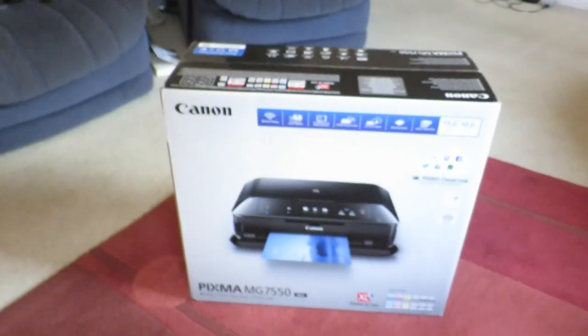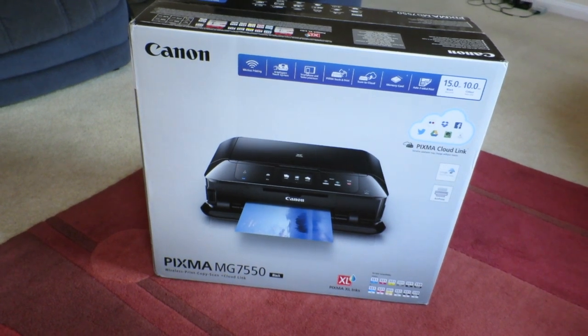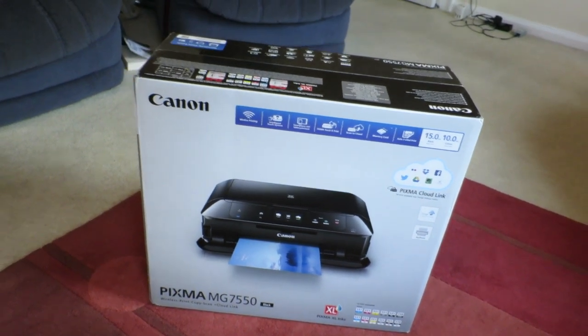New Christmas present guys, stoked to be open on this one, still all in the original packaging. I haven't yet cracked it open — this was one of my Christmas presents from Linda: new Canon PIXMA MG 7550 printer in black. I'm stoked to unbox this, get it out, have a look, and get it wired up to my MacBook and see how she prints.